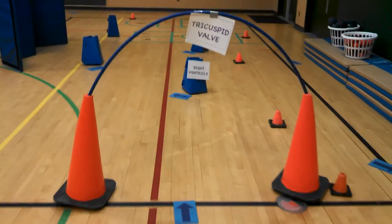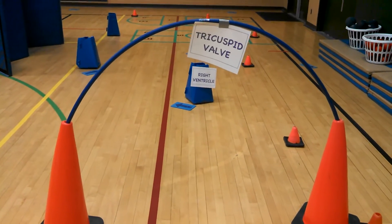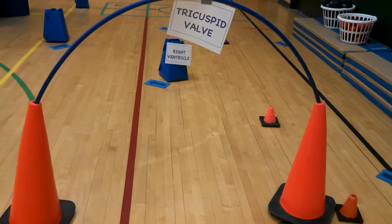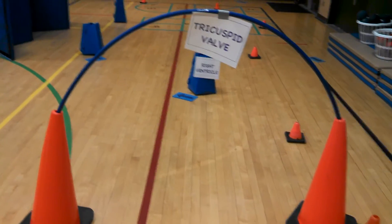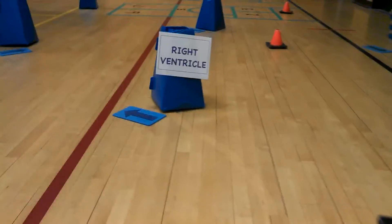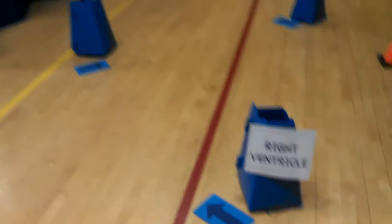They come here to the tricuspid valve, which is the first of the valves they will encounter. It's like a door that they go through to get from one chamber of the heart to the next. So they would go through there, and that would take them into the right ventricle.